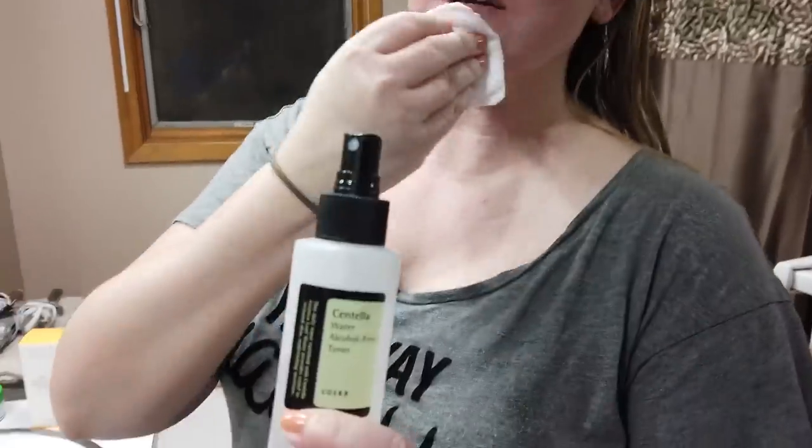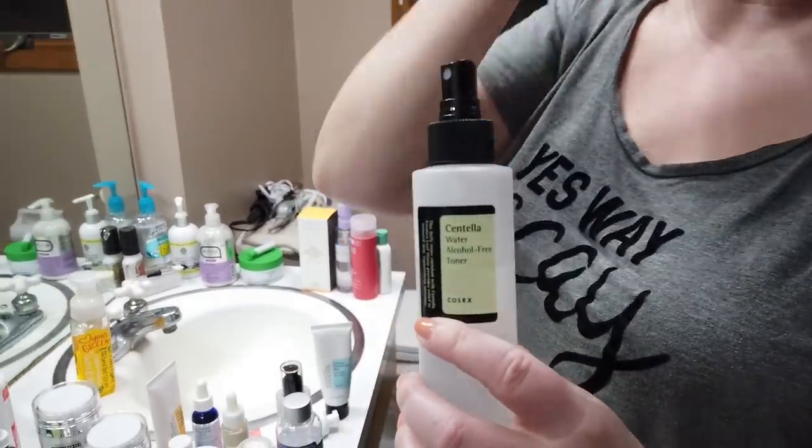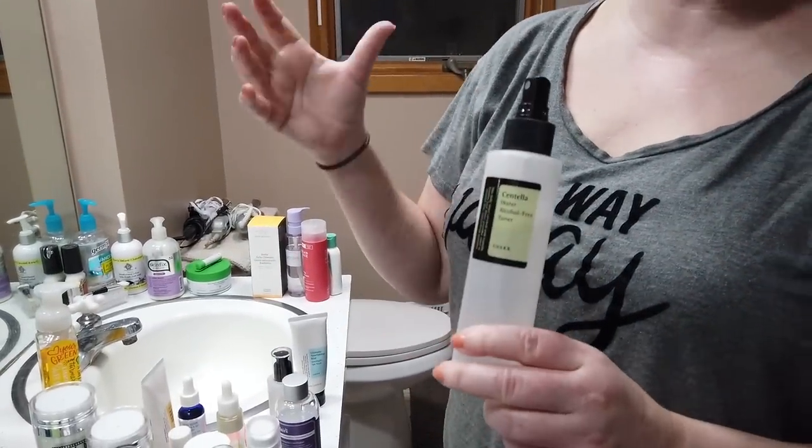Another one I've been using is the Cosrx Centella Water Alcohol-Free Toner, which is a good one. I've been using it in my calming routine just as a spritz in between steps — my skin just soaks this stuff up. It doesn't contain alcohol and you can use it as a spritz or as a toner, pretty much whatever you prefer. It really helped calm my skin down.